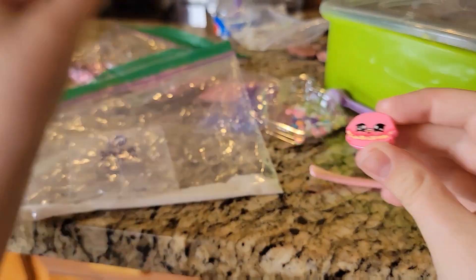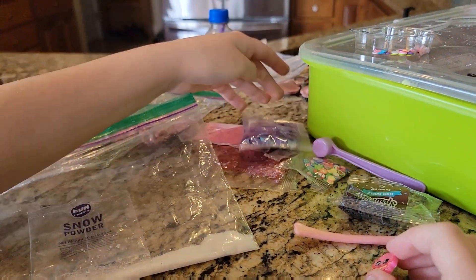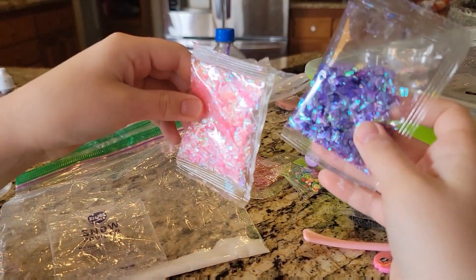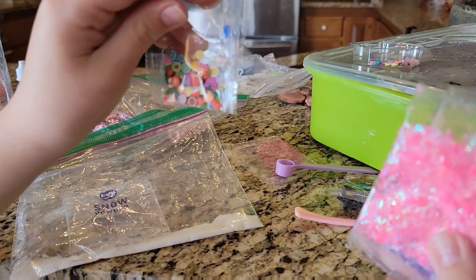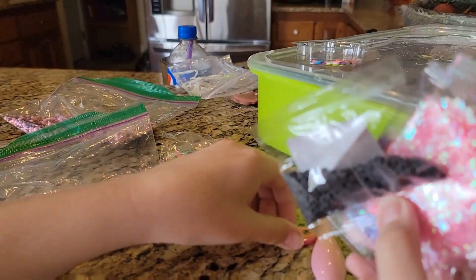I'm going to do this little cute charm, and I'm proud. Oh, that's pretty low. I'm probably going to do some of these sprinkles. I think this is already open, but I don't know. And then maybe this.